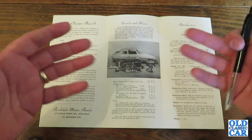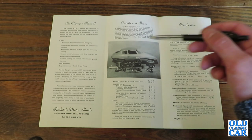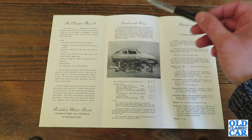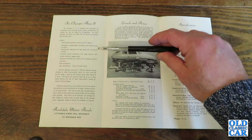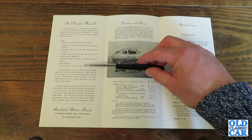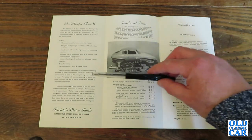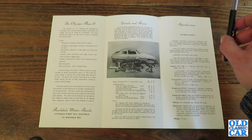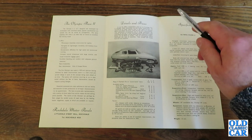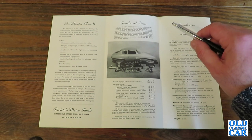Of course, with the body being fibreglass it was quite a lively car. It offers monocoque chassisless construction for rigidity, fibreglass for lightweight durability and freedom from corrosion, aerodynamic efficiency for high speed and economical running, compact overall dimensions with a large interior and ample accessible luggage space, excellent handling and comfort with adequate ground clearance, and ease of assembly with only two greasing points. The first Olympic was made in 1959 and rigorous testing followed by detail improvement resulted in a well-tried and proven design, in spite of the concept being years ahead of its time. This policy will continue, ensuring an up-to-date model without the fear of heavy depreciation caused by frequent styling changes.